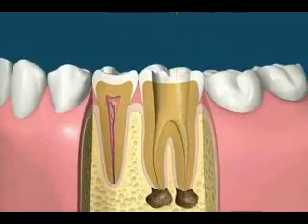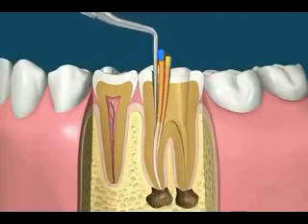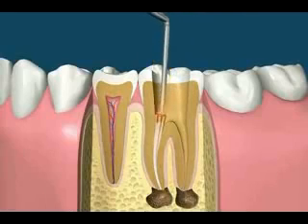Using the manual treatment method, filling the canals involves checking the cone size, then placing rubber cones covered with a liquid sealer into the canals. Once enough cones have been placed, spreading instruments can then be used to compact the cones even further. After the canal is tightly sealed, the excess rubber cones can be removed with a heated instrument, which can also be used to heat and compact the cones to better fill the canal space.